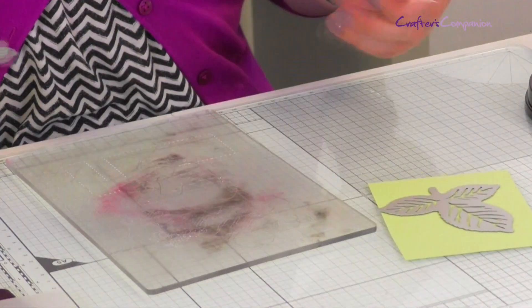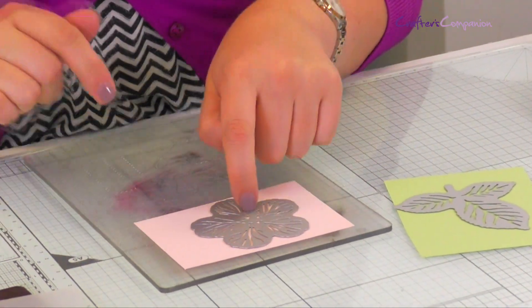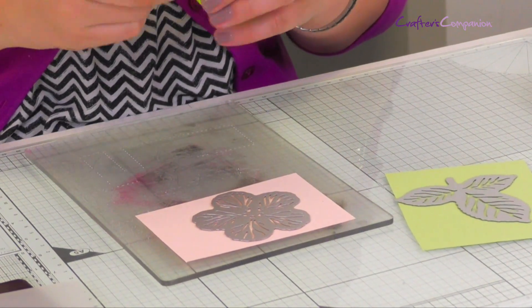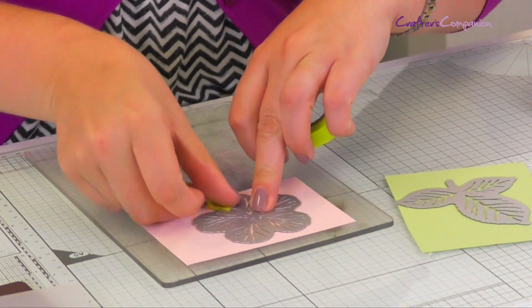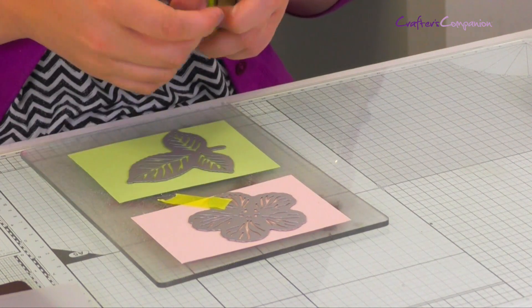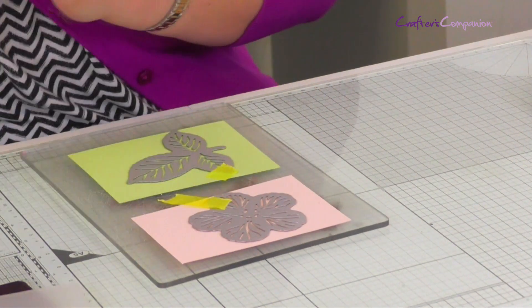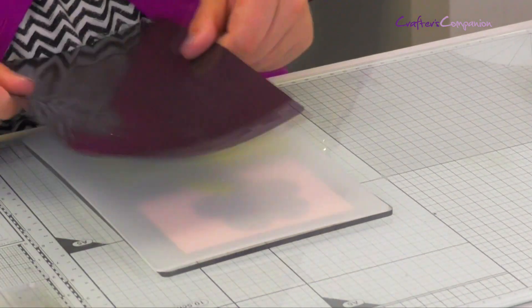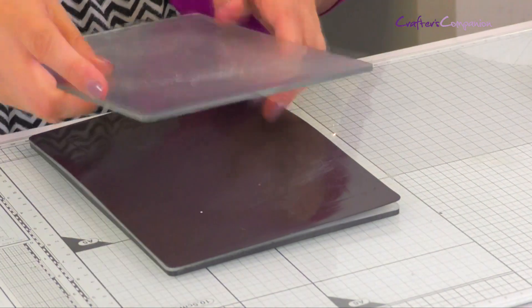If you're using the Gemini, the sandwich setup is: your base plate, then cut through the paper into the base - I'll hold that in place with a little bit of low tack tape. Same with the leaf - paper, then the die on top, held with low tack tape. Then your clear cutting mat, followed by your magnetic plate, and finally your other cutting plate on top, and I'm going to send this through.